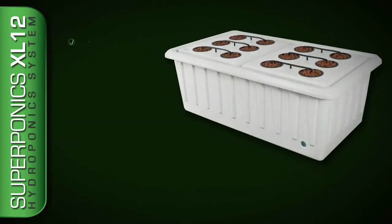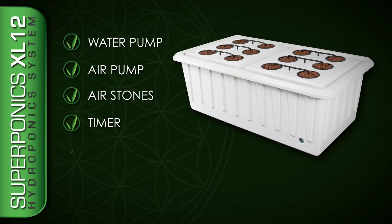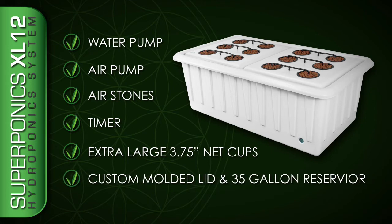The XL12 comes complete with water pump, air pump, air stones, timer, extra-large 3¾ inch net cups, and a custom molded lid and 35-gallon reservoir.